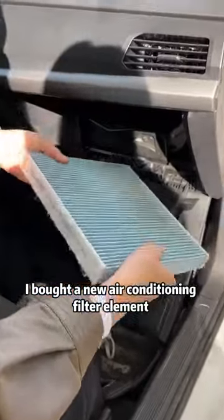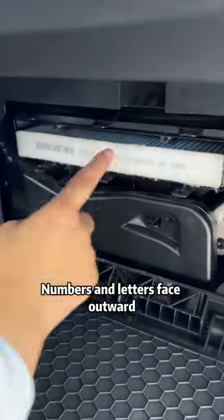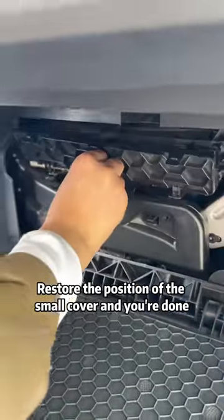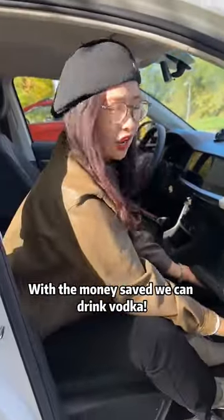I bought a new air conditioning filter element at a convenience store for $1 and installed it back. Look! Numbers and letters face outward! Restore the position of the small cover and you're done! With the money saved, we can drink vodka!